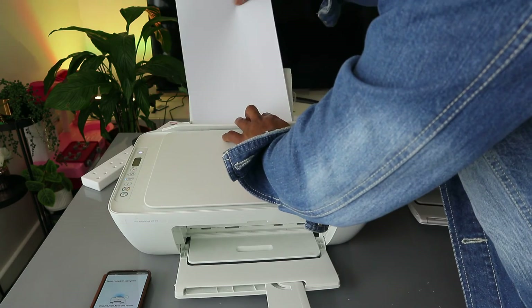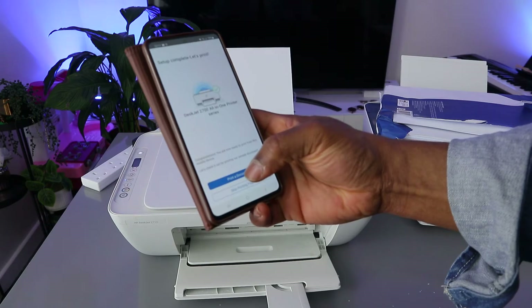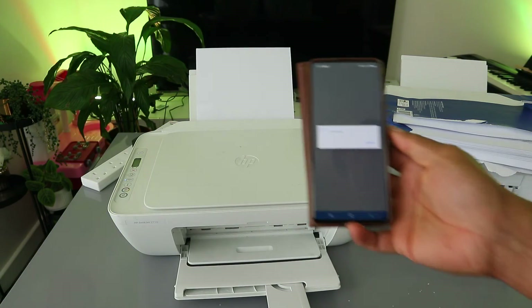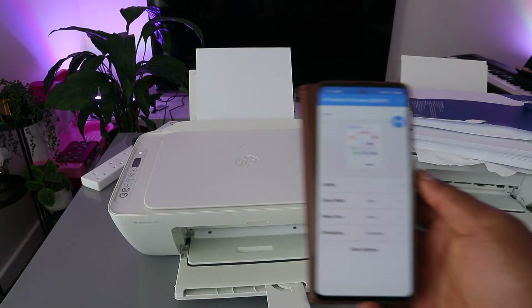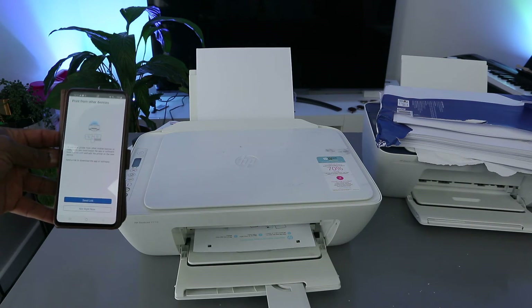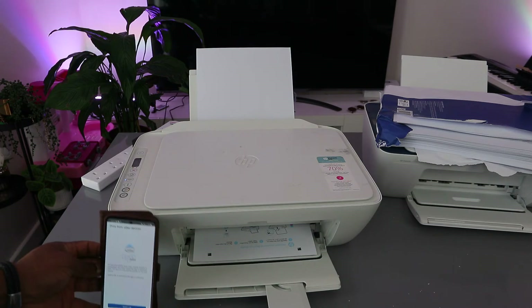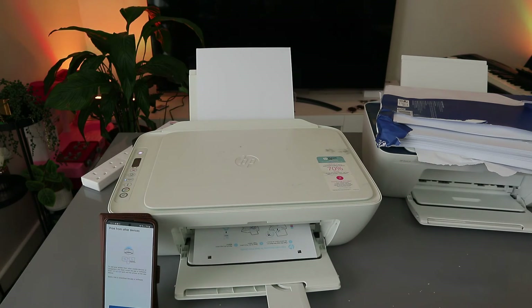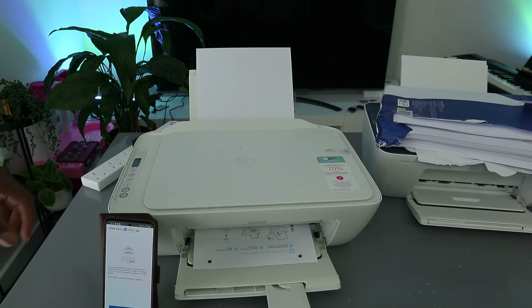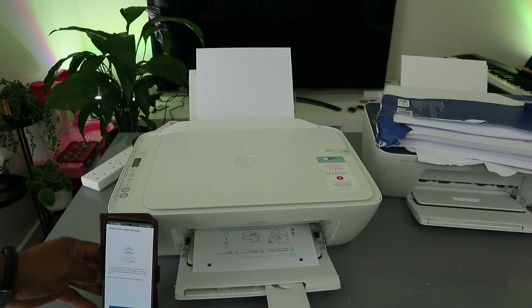To print a document, load paper into the printer and select Print in the app. Sometimes on first use, the printer will print an alignment page before normal printing — this is normal and ensures the printer functions properly.